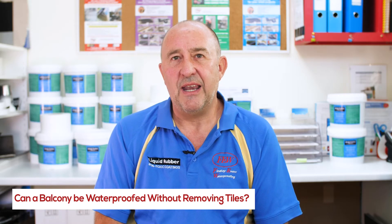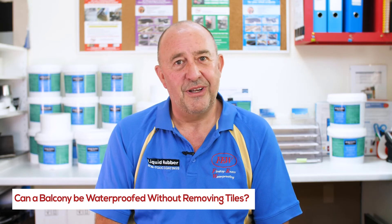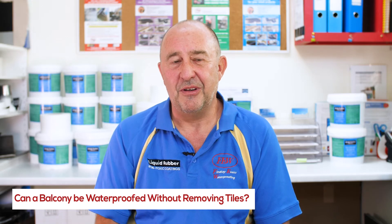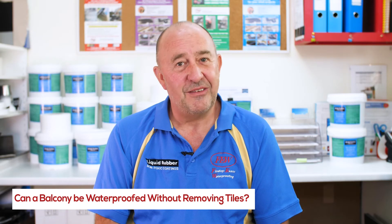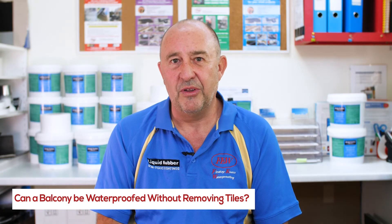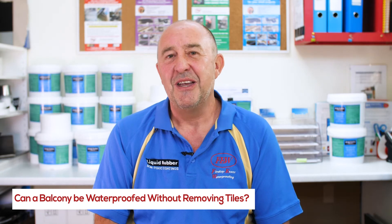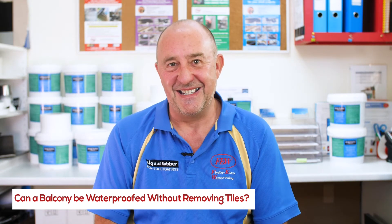This allows water to flow through the tiles — and everybody needs to really understand this. It does flow through the tiles. People say silicone will stop it, but it doesn't — I can guarantee you this. Over 35 years of experience I've seen so many of these jobs where really well-qualified builders insist it will not leak through the tiles, and I can tell you it does.